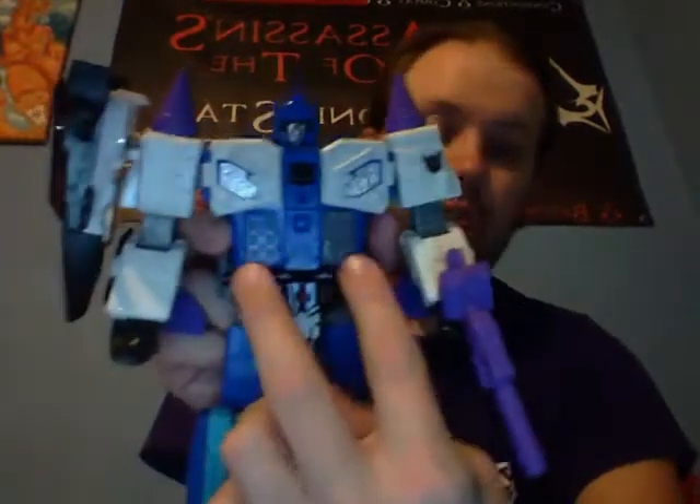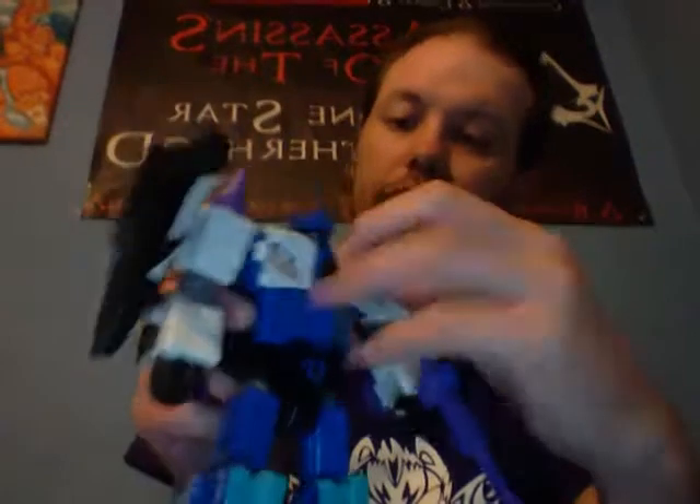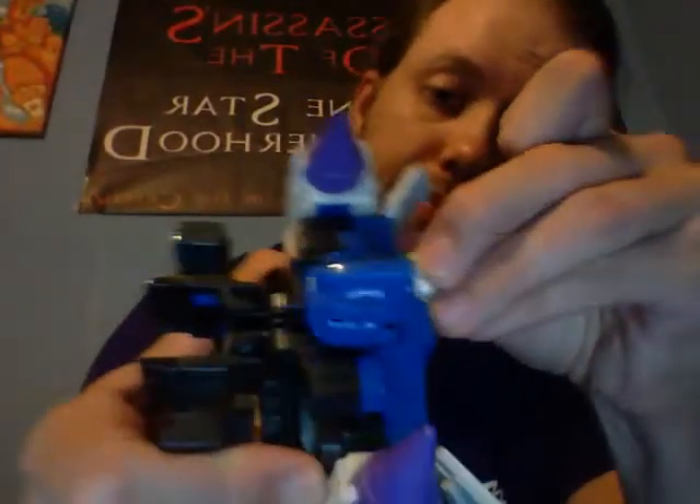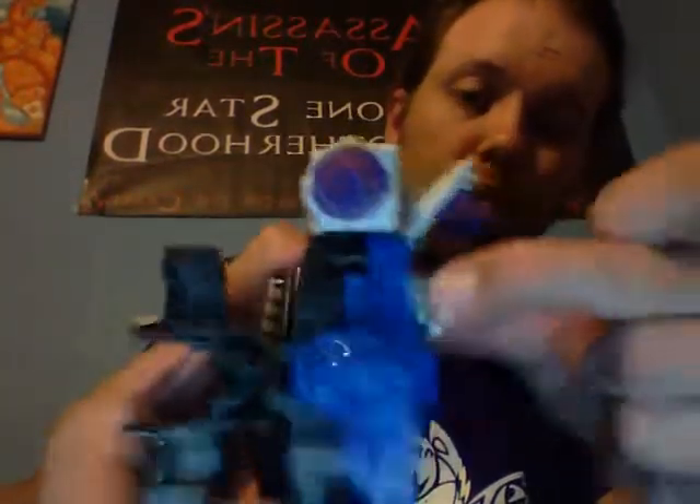He does have another gimmick: the chest panels open. He has his G1 cannons, and these will be missiles — but they don't do anything, they're molded there. You open up his chest plate and he has slots in his chest for two Titan Masters. We're going to take Six Shot and Sky Shadow's Titan Masters — he can close these up but they don't close all the way. So he has triple Titan Master power. Just be careful you don't shove them in all the way otherwise you won't be able to get them out — only shove them in about that much so you still have room to grab the front of the face and pull it out.